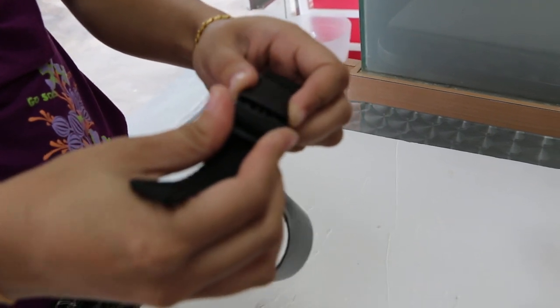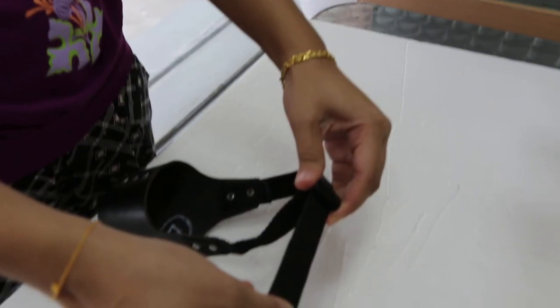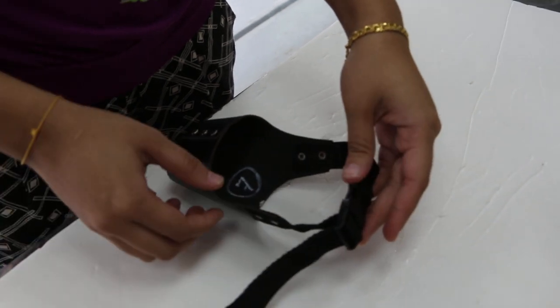First of all, you clip first, and then if it's too loose, you pull this end there, then it will be tightened.